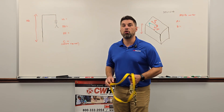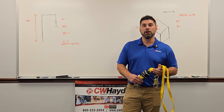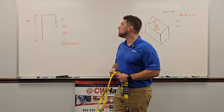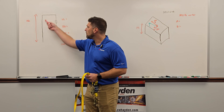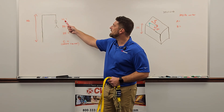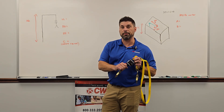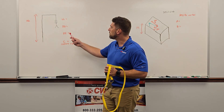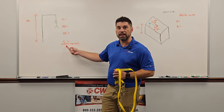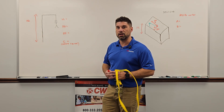Right now I'm going to do a quick overview of fall clearance with a lanyard with an energy absorber. We're using a six-foot lanyard and we're going to use the average height of six feet. We have our required fall distance. We're going to take the lanyard length, add the deceleration distance — which is how much of the absorber comes out after impact — add the worker's height, and then add a safety factor at the end for harness stretch or any slack.